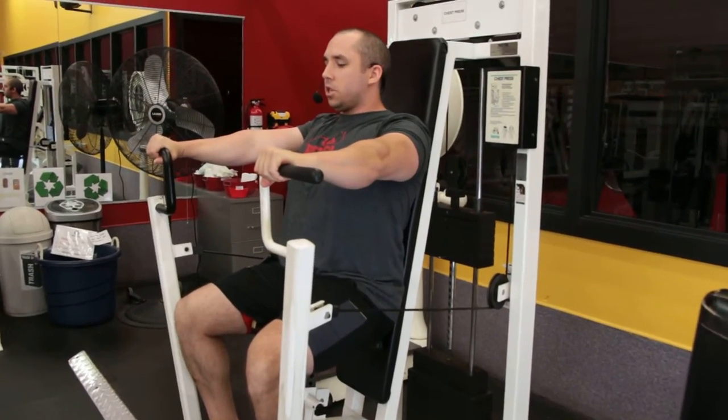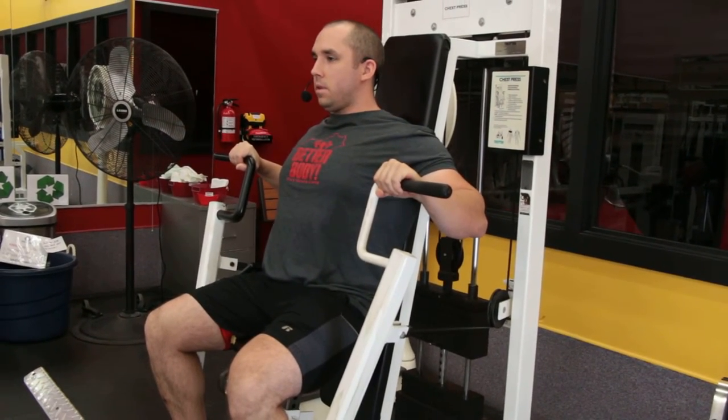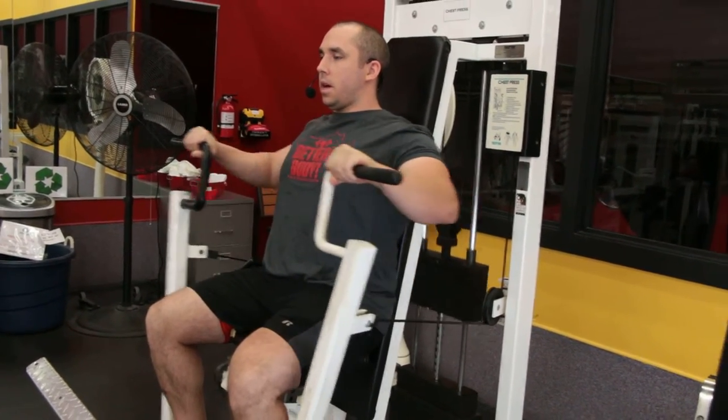I am free to press forward, stopping just short of locking those elbows out. Return to where these handles are right at chest level. Press, return, press, and return — just like that.